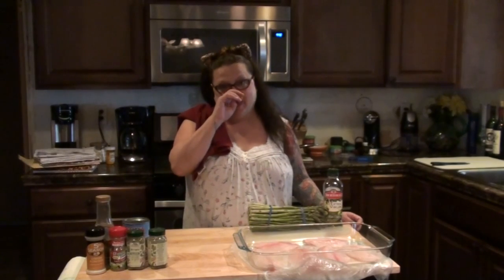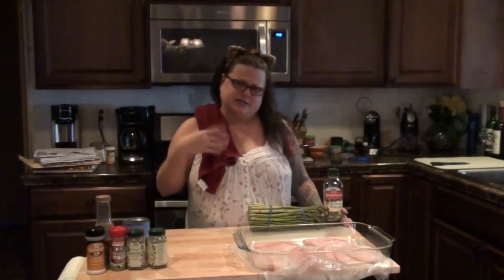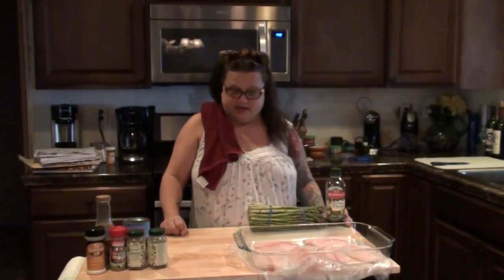I'm still actually only one-handed. I don't have my sling on only because it attracts a lot of cat hair and it's not too sanitary to be in the kitchen cooking with it, so I took it off while I do this. Kevin's going to assist me when needed.